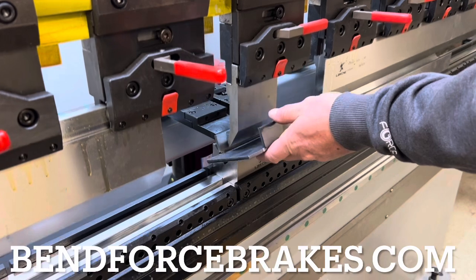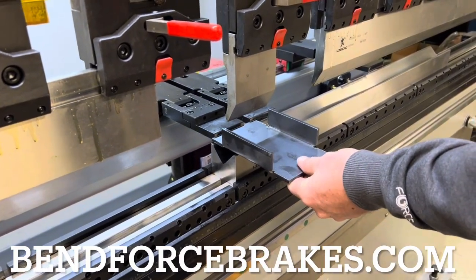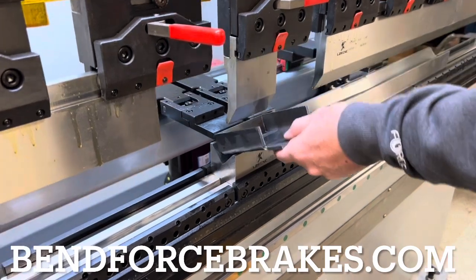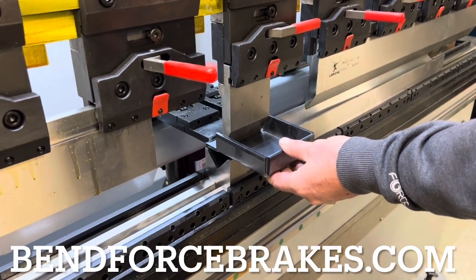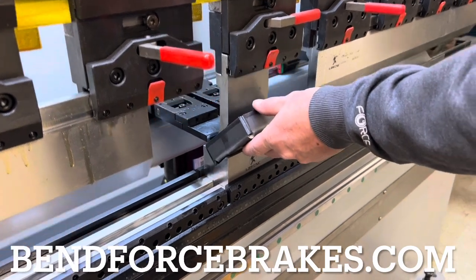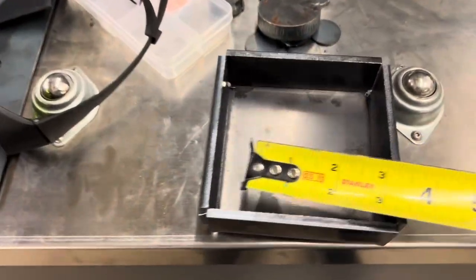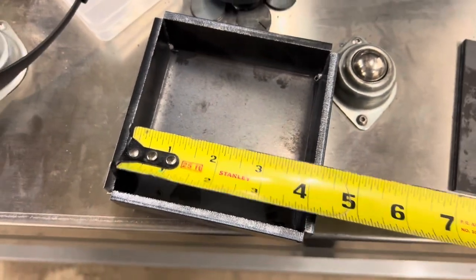You see Adam here forming up this box using a two-inch die, a little mini gooseneck punch. We just whipped this up right on the computer of the laser — no CAD, just drew it right up in HypCut. It was a little tight in the corners, but for just something quick to demo the machine and do a little training it really worked out well. Bendforcebrakes.com is my website for the press brakes.